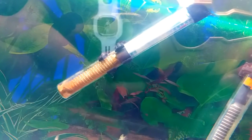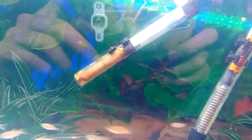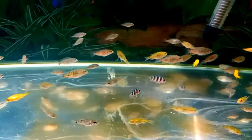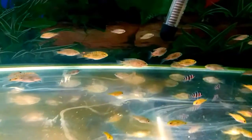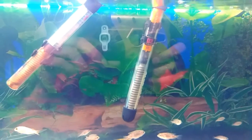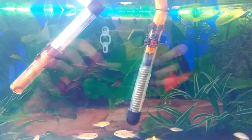Obviously, I looked at the heater — you can see it there — and the heat was all burnt out from inside. The temperature was just going up higher and higher, and basically the thermostat in the heater burnt itself out and just kept heating non-stop continuously.